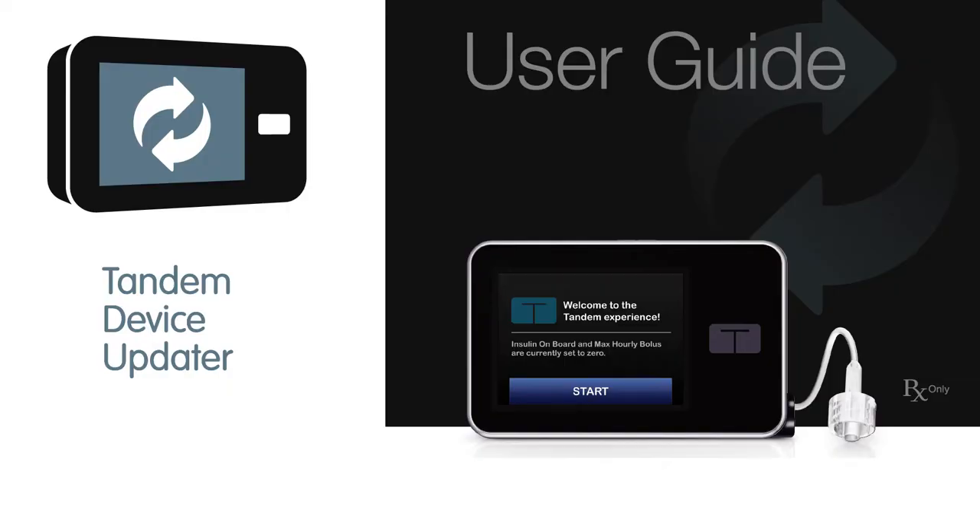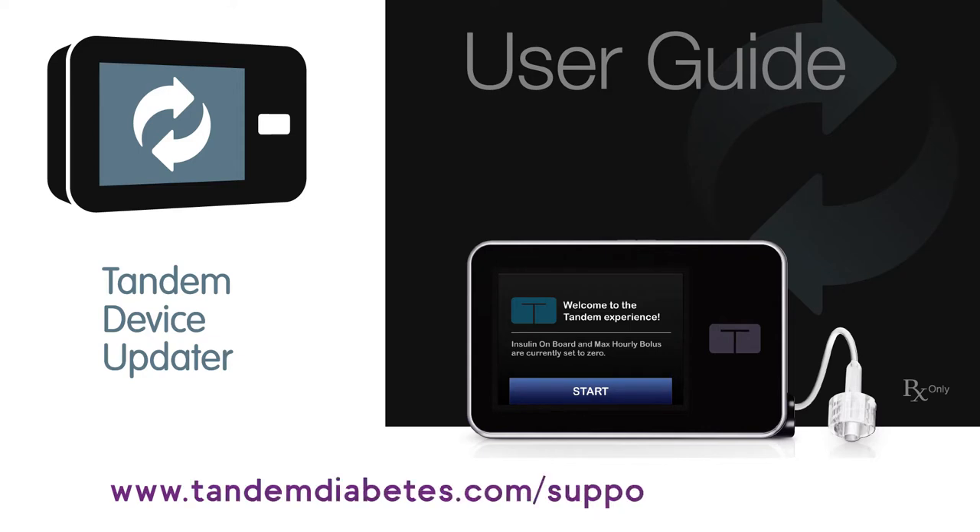Here are the steps for updating your Tandem insulin pump using our device updater software. This video will show the general process. For complete instructions, please refer to the user guide.